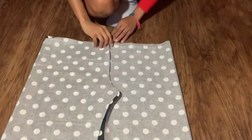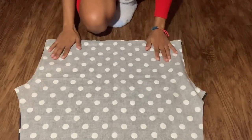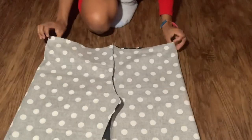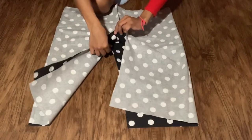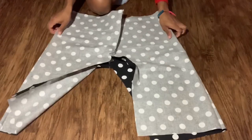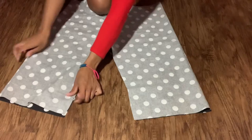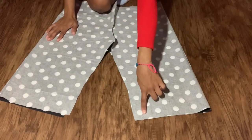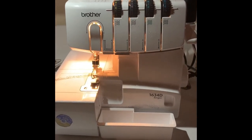Once you've sewn the curved pieces on both sides, you should have something that looks like this. Also take note that I did cut my fabric on a fold, so there's no need for side seams. Once we've sewn down the curved part, I've gone ahead and lined them up and now we're going to sew the inside U of the pants — the inseam. I also went ahead and used my serger on all the raw edges.